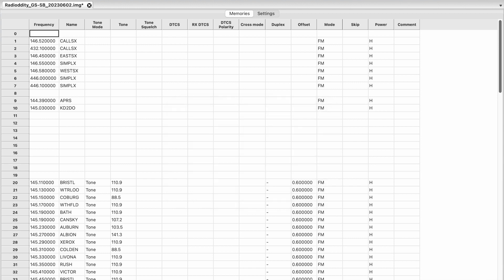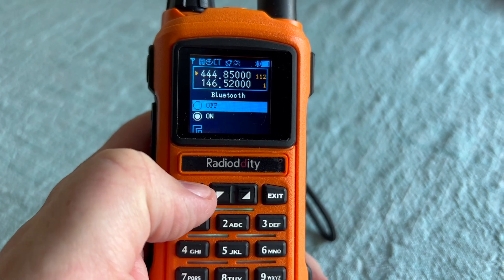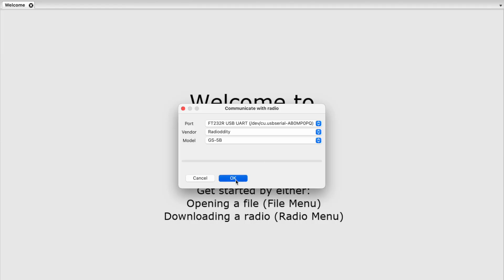Now, to program it using CHIRP, all you have to do is make sure that the Bluetooth is turned off. That's it. Otherwise, you're going to get an error.